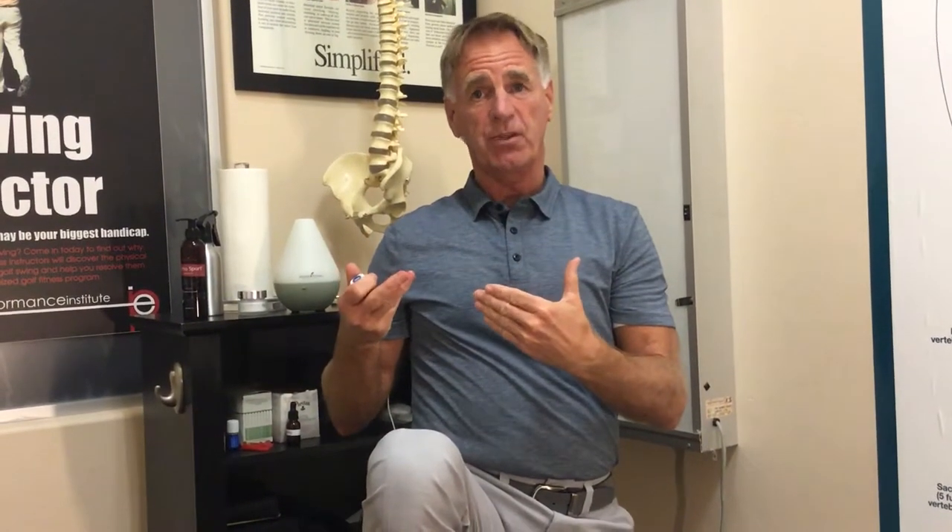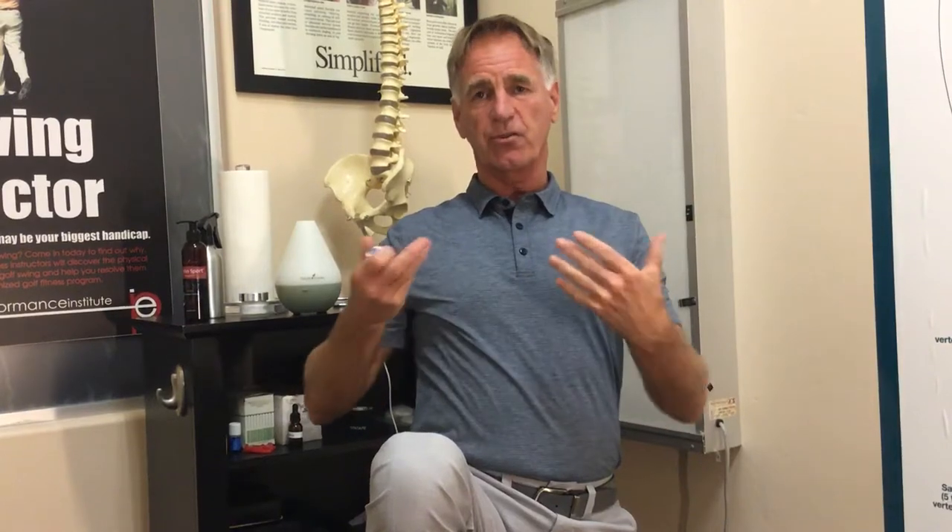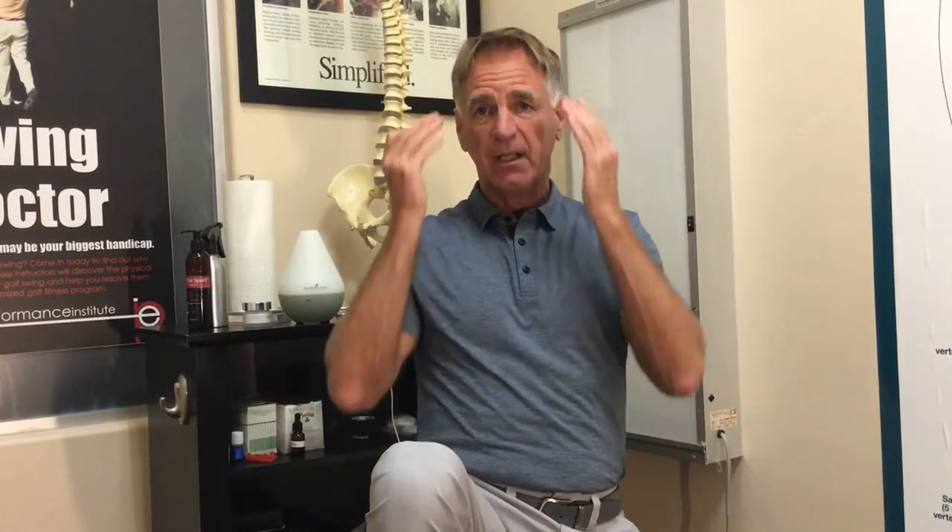I'm demonstrating this standing today, but if you're doing this for self-help, lay on your back. Make sure your head, neck, and shoulders are supported with a nice pillow, and do those four patterns: temples, jawline, under the mandible, and the occiput.